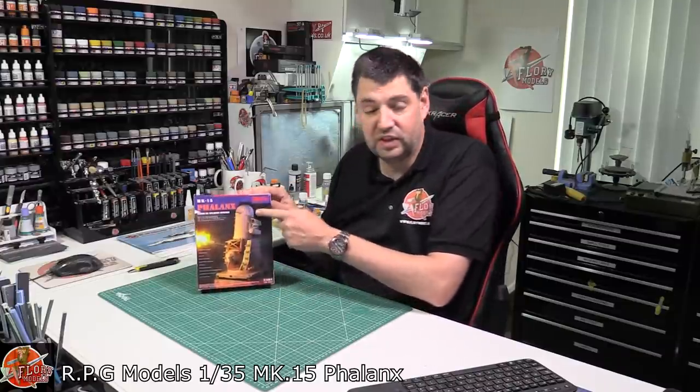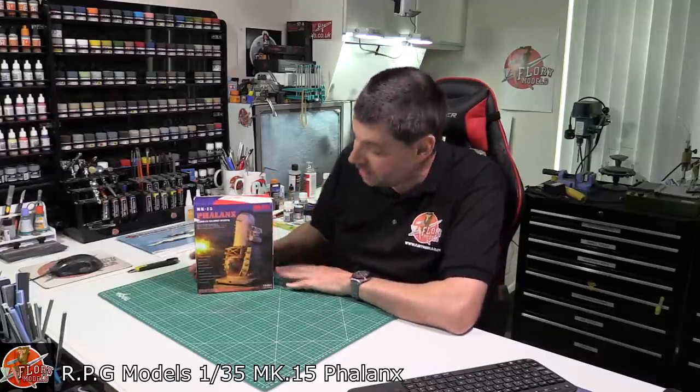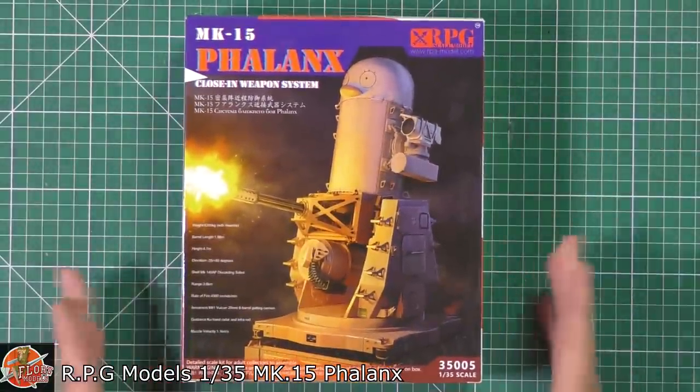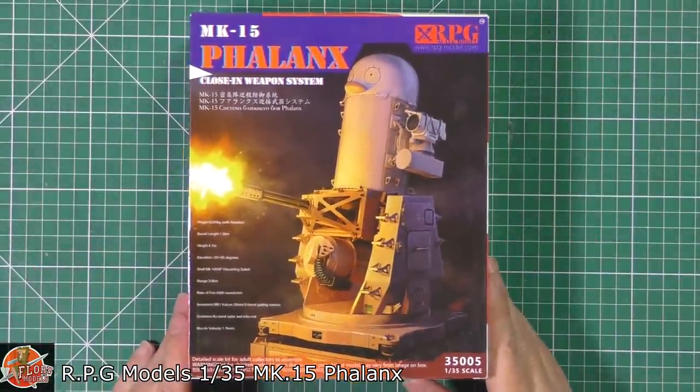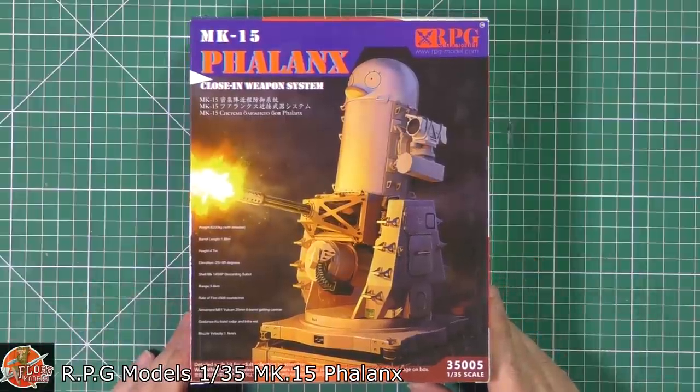They do some absolutely crazy things to them, like turning them into penguins, minions, and various other animals. I've never seen it done before in a larger scale. So if you wanted something a little bit different, and perhaps you've got a 1/35th scale diorama system going on or something like that, this could be right up your street.